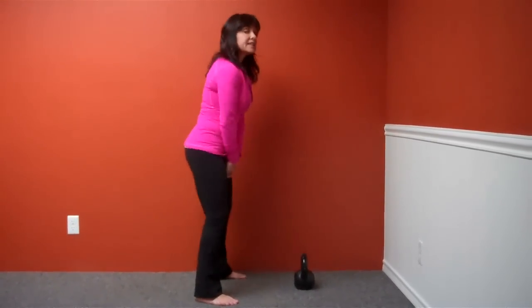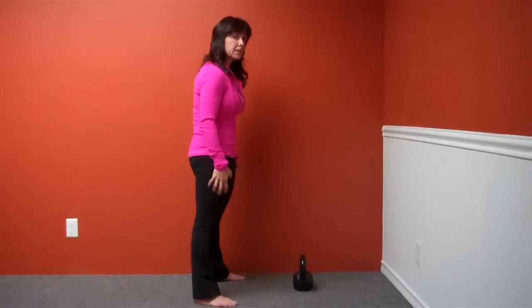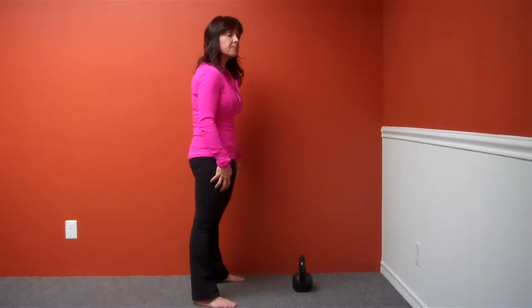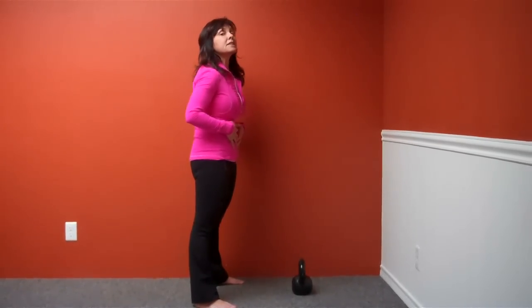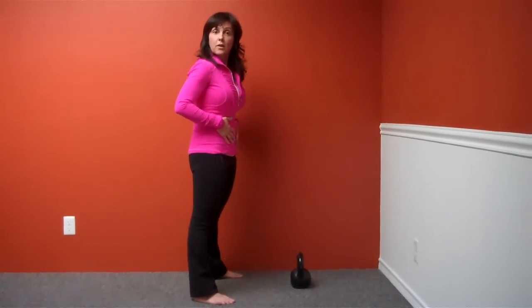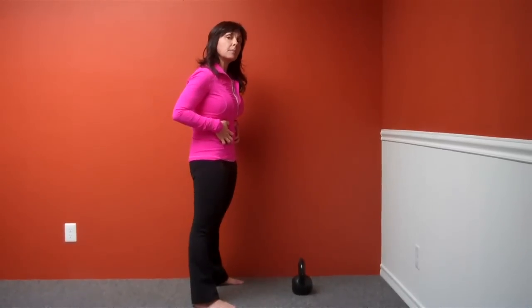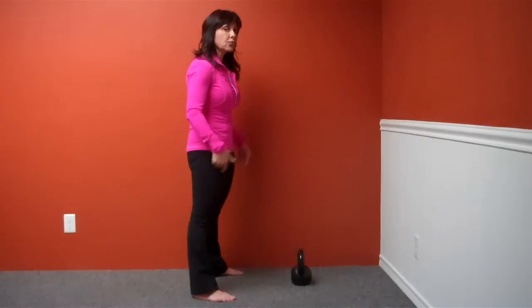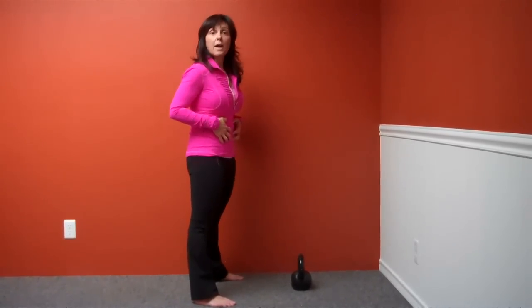We hinge back with our hips, and as we stand up, we're going to squeeze our butt really tight and lift up on our kneecaps — this contracts our quadricep muscles. And we're going to exhale sharply, either a 'T' or a 'P' sound. When you exhale sharply, you automatically contract those abdominal muscles, which is important. So three important parts: quads, glutes, breath.